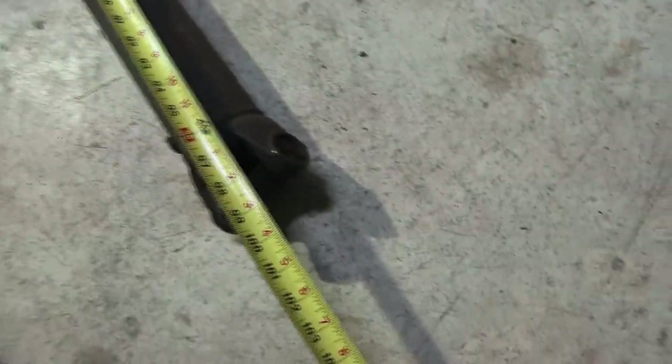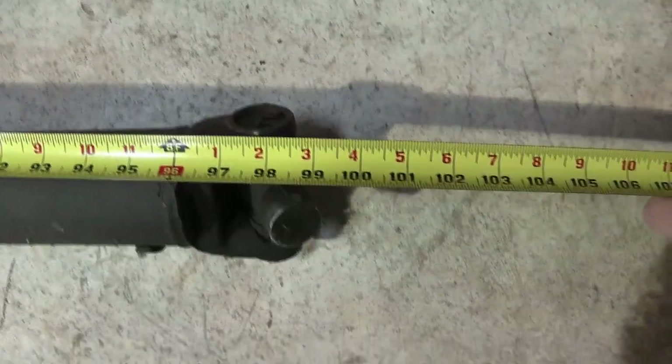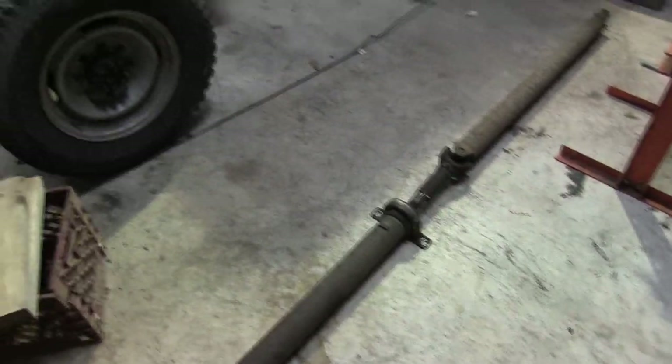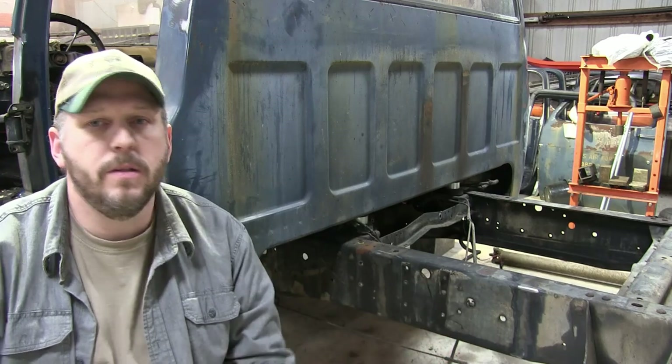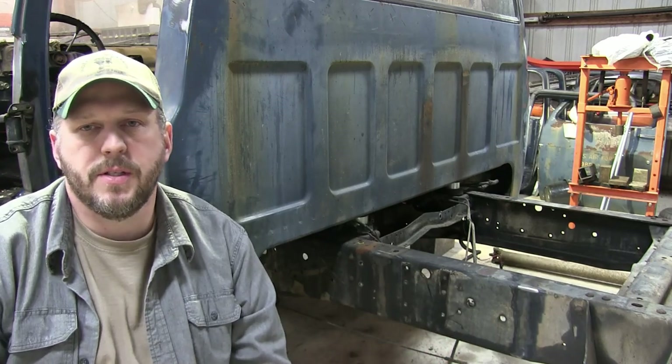With the slip yoke approximately in the middle, it's right at 98 inches. Wow, that's a lot of driveshaft. So you've seen how long everything is — now you know why I'm trying to shorten this up as much as I can.